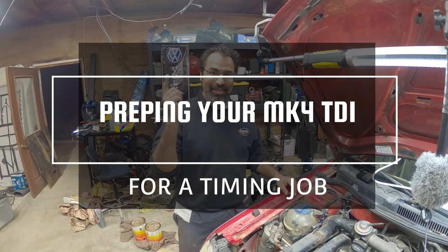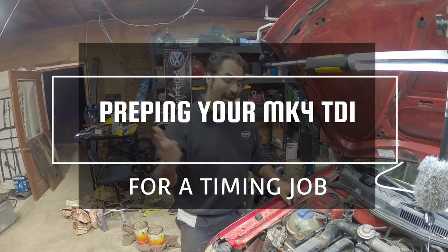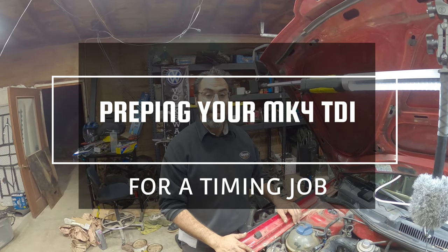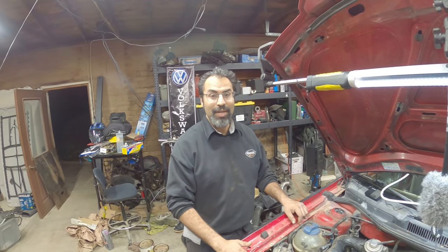Hey everyone, Pichao here and on today's episode we're going to learn how to get your TDI ready for timing. Let's get to work because this is Pichao's Garage.